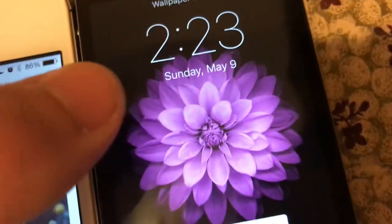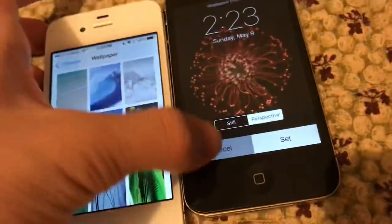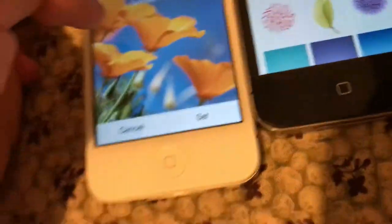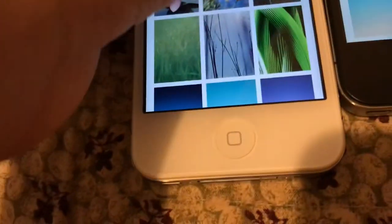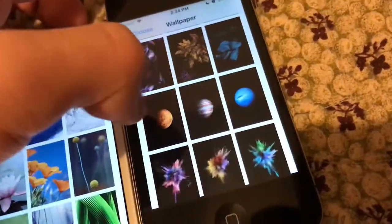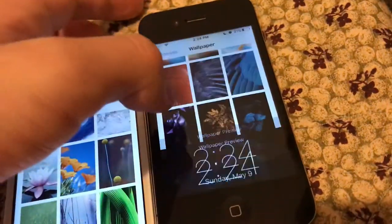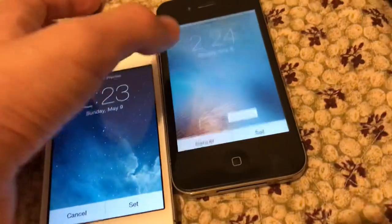I think this is my favorite wallpaper because it's purple and stuff. This one looks cool as well. On the iPhone 4, this wallpaper has been here since the original iPhone. This one is my favorite for iOS 7. There's this one — I think this one's like Jupiter. Let's compare the default wallpaper. Here's iOS 7 and this is iOS 9.